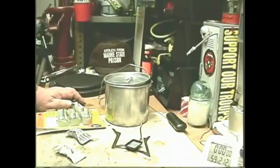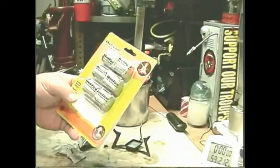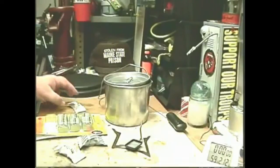Hi, Hiram here. I got some wet fire tinder from Cheaper Than Dirt, so I thought I'd go back and try the wet fire stove using the tinder. I had several requests for that.